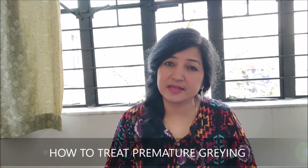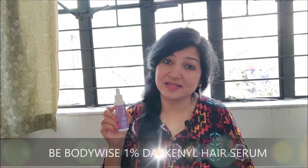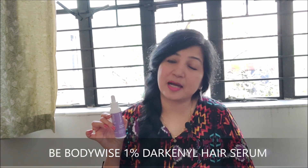When melanin production decreases, premature graying happens, and it is not easy to reverse. Many people ask about hair dyeing, but we don't want chemical hair color as a solution. We need a safe, strong treatment that keeps our hair clean and free from premature hair dyeing dependency.